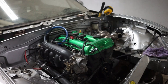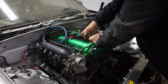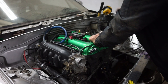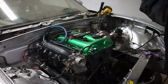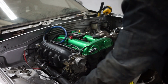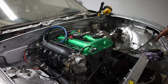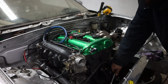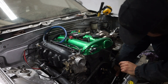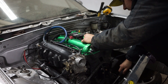Pull out one spark plug and put a screwdriver in the hole. When we turn the crankshaft it will come up. A lot of you should know this trick - when the screwdriver is at the highest point, we should be at TDC.